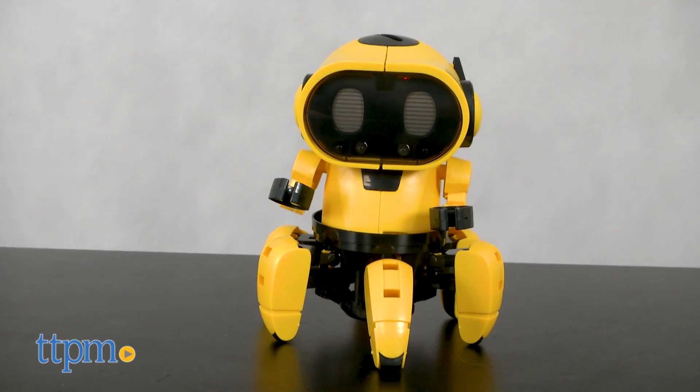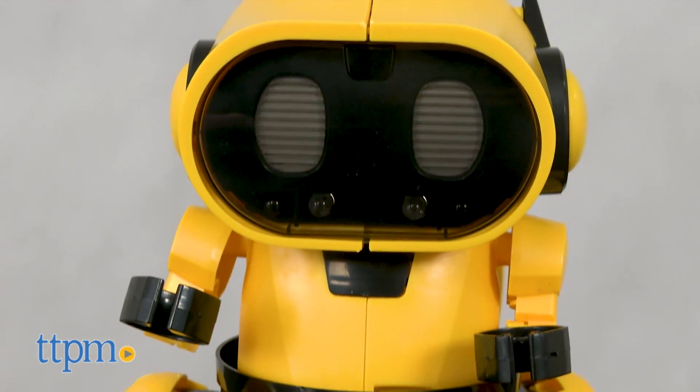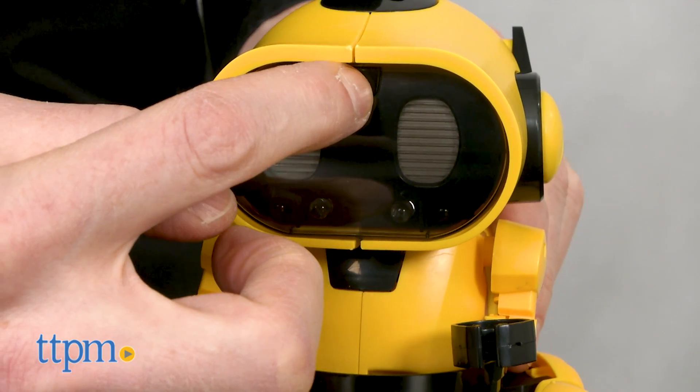Kiko is a 107-piece STEM kit for ages 8 and up. Assembly of the robot took us an hour and 40 minutes and it requires four AAA batteries, not included.